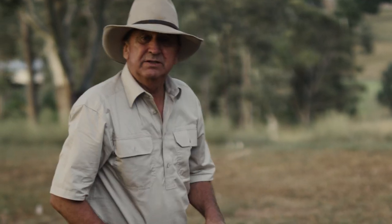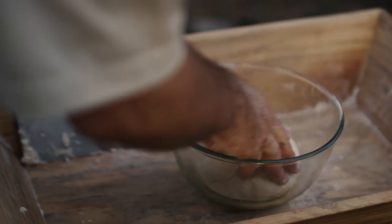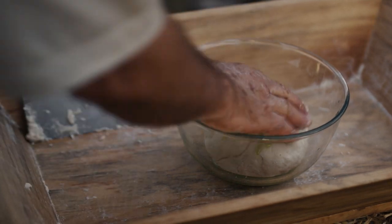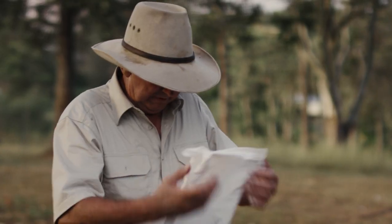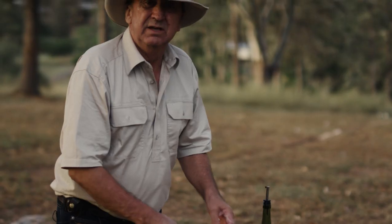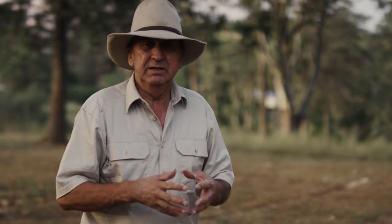Right, you need to let this prove for about 30 to 40 minutes in a warm place. Get some oil in a bowl, cover it and put it in a warm spot for about 30 to 40 minutes. I'm basically looking for it to double in size.